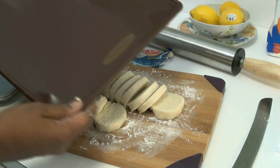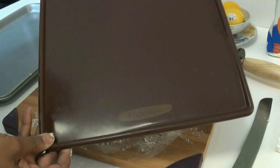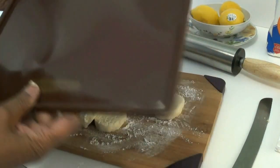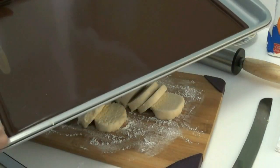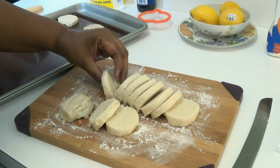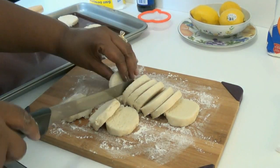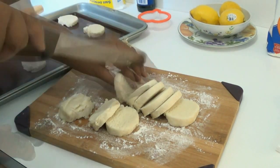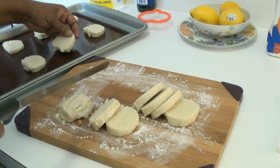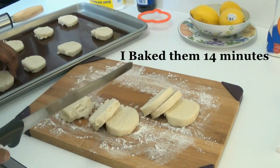I'm going to be using this silicone baking mat — this is by Technique and I got it from QVC. It works extremely well for baking; I use it for cupcakes and a lot of other baking. I'm going to place the silicone mat inside this cooking sheet and space the cookies about two inches apart. The silicone mat really just prevents cookies from sticking, which helps your recipe come out and look a lot better.